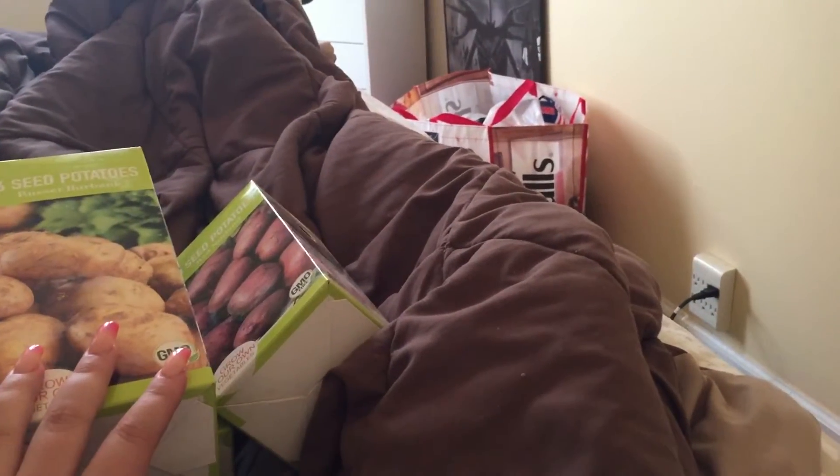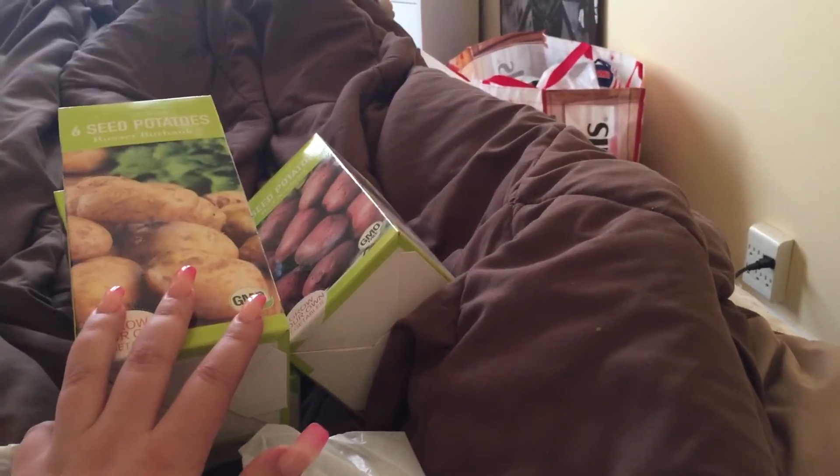April 20th, I'm going to plant them. Thanks for watching. Bye!